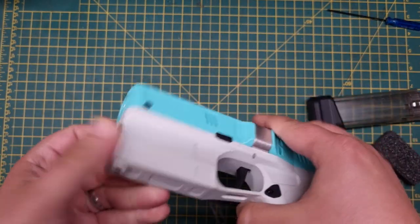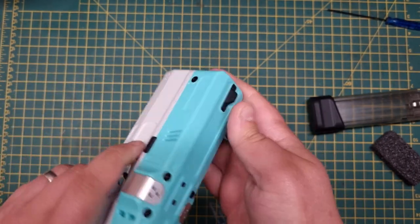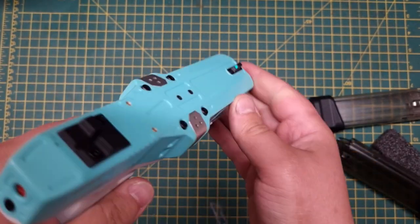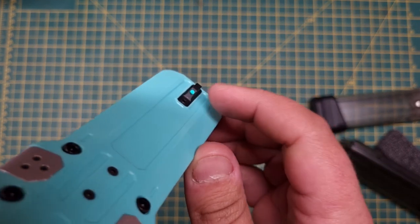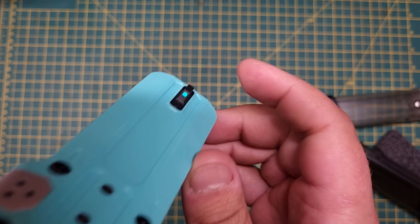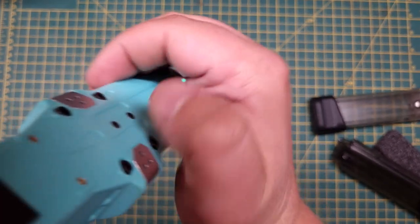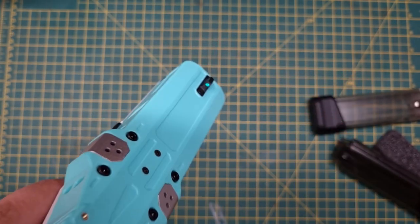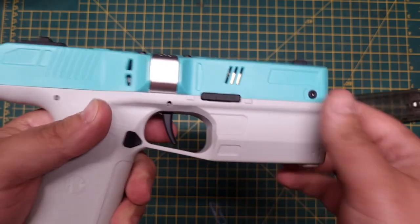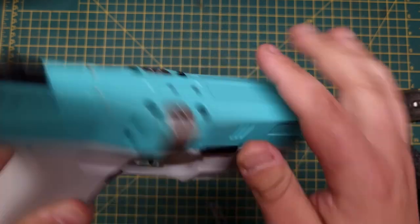The battery fits fairly snugly and the shell is really robust so it won't get knocked about in there. When the battery is installed properly you get a little green LED in the front iron sight — it's embedded into it, so even in darkness you can still see it. It tells you the blaster is switched on and ready to go.